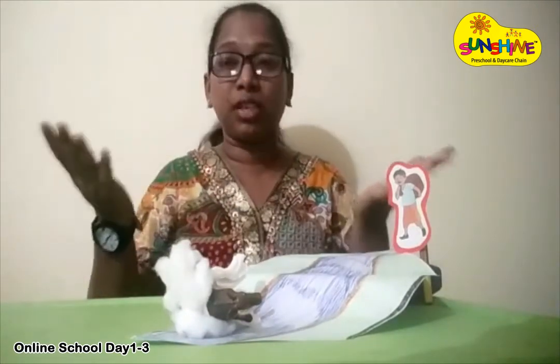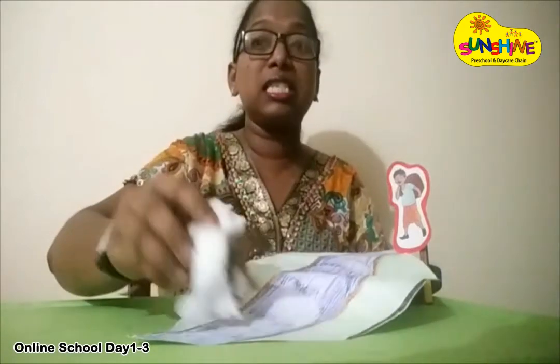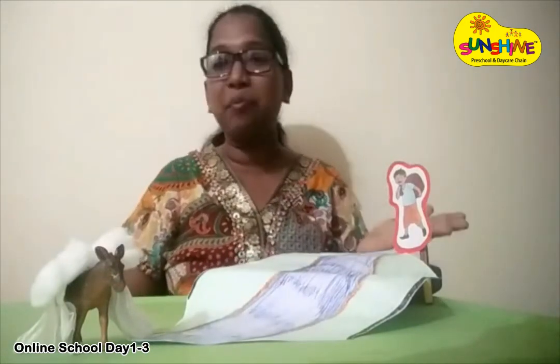The donkey thought the bag would be lighter and played the same trick. But the wet cotton bag became very heavy to carry and the donkey suffered. It learnt a lesson and did not play the trick anymore. The seller was also very happy.